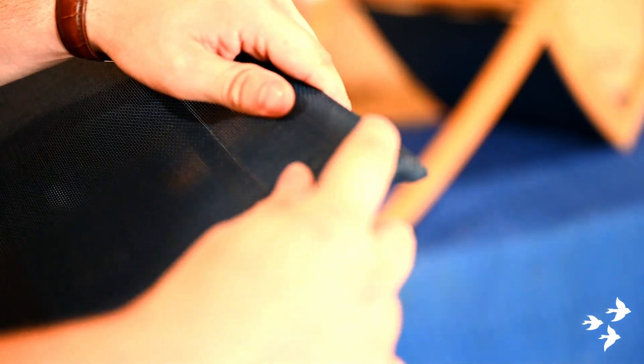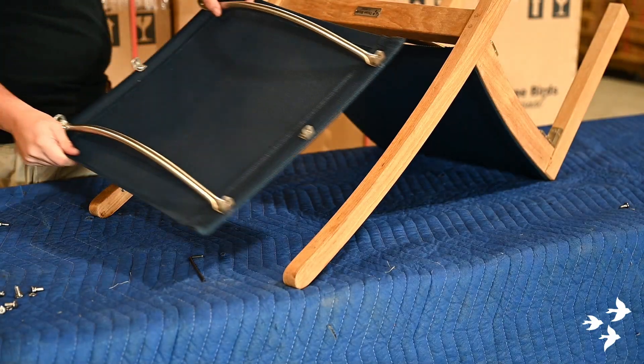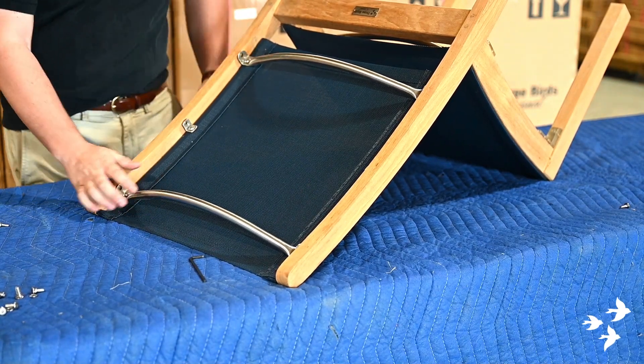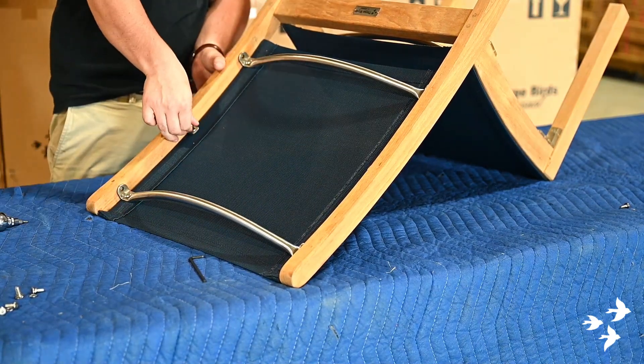The back of the sling is extremely similar to that of the folding chair seat and back, so the exact same method applies to the folding chair as well. Notice that one edge of the sling features a curve — this will help you identify the top of the sling. Place the sling inside the frame and again make sure all of the holes align perfectly. Begin screwing in the bolts with your fingers just to get them started and ensure that each bolt has bitten into the thread before tightening.